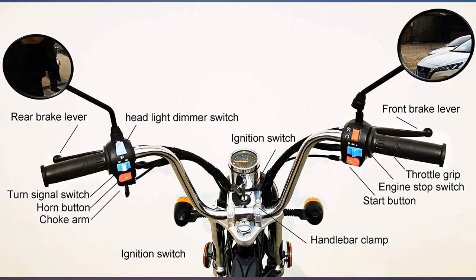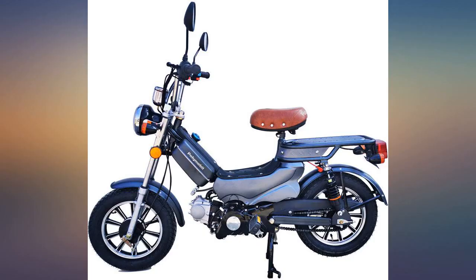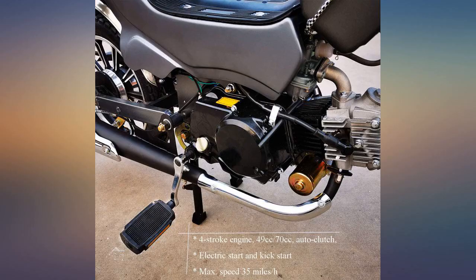Great little moped — 49cc packed with power, nice price too. You will need a little do-it-yourself to assemble, but the company has great videos they email with detailed assembly instructions.